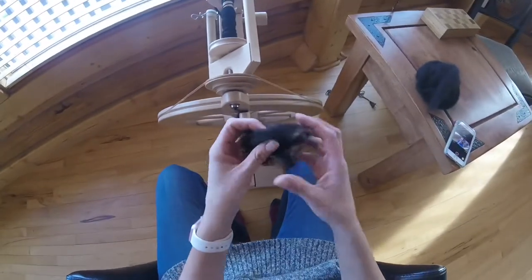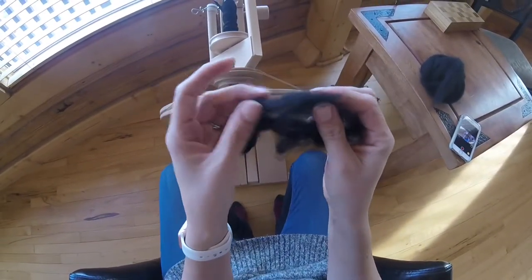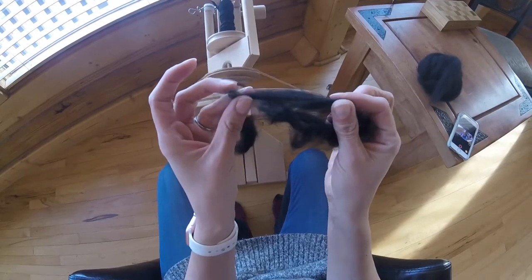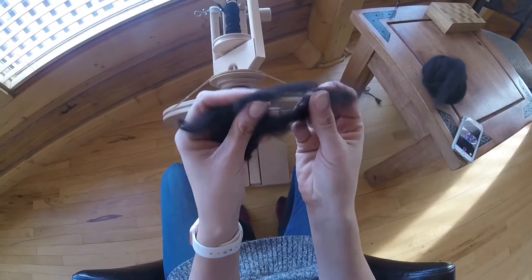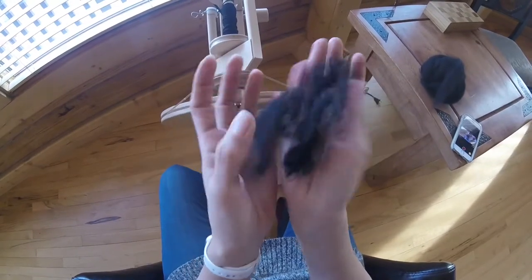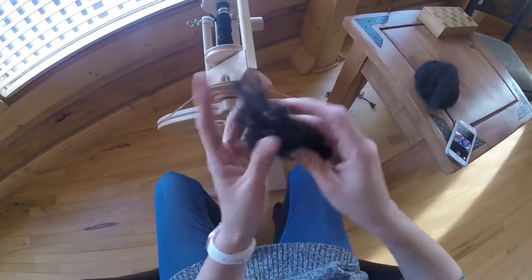Today I'm going to show you how to core spin alpaca. What we have here is some Wakaya alpaca — the staple length is probably about three inches or so, not super long. It is really soft and lofty, just beautiful fiber, and I'm super excited to spin it.